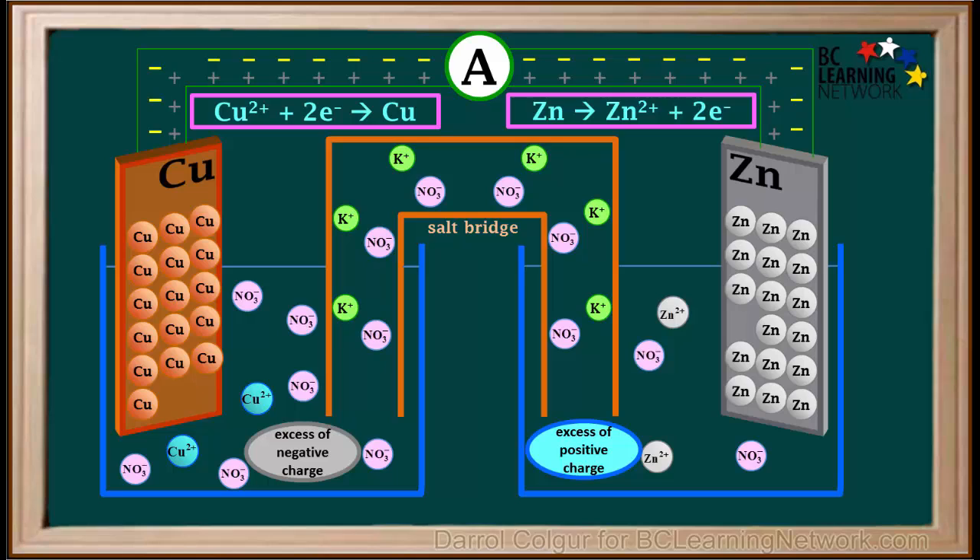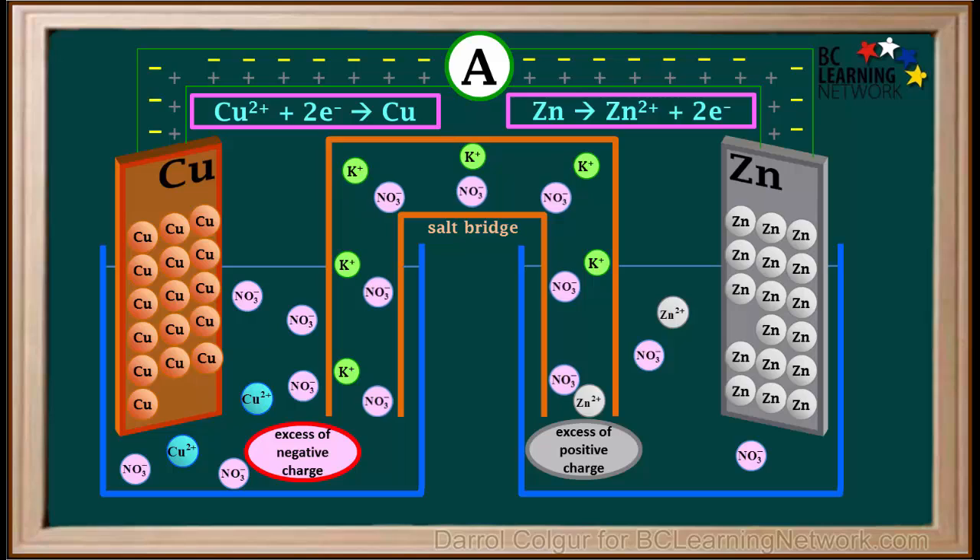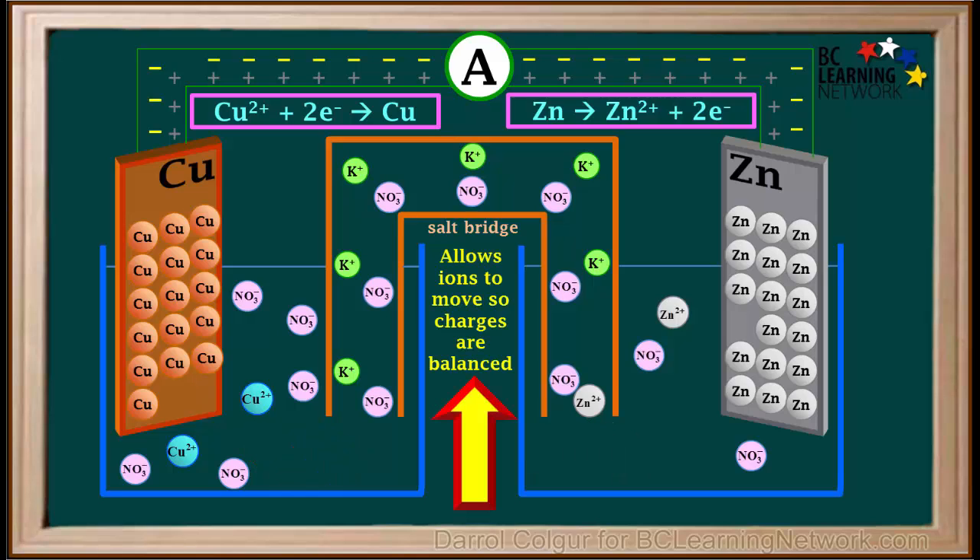In order to balance charges, positive ions tend to move toward the left through the salt bridge, away from the side with excess positive charge and toward the side with excess negative charge. Negative ions tend to move toward the container on the right, away from excess negative charge and toward excess positive charge. The salt bridge is therefore an important part of a chemical cell — it allows positive and negative ions to move through it so that charges in the solutions remain balanced. Without a salt bridge, a chemical cell would not work.